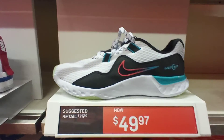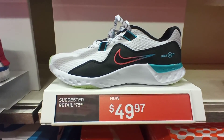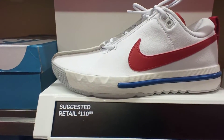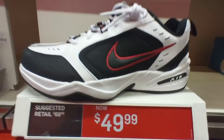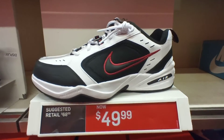The Nike New Revolution low tops, Black White Blue colorway, $50. The Nike Air-ish White Black colorway, $110, with a Blue White mid colorway as well. The Nike Air Monarchs — AKA the Dad Shoes — White Black Red colorway, $50.